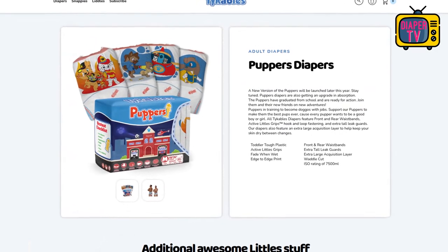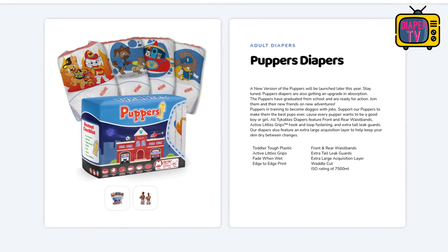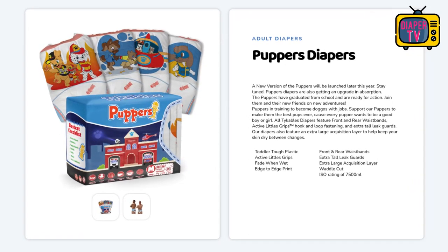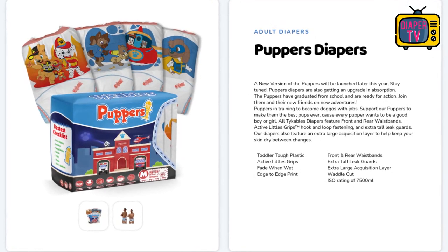The pictures on the website already seem to show the new version, according to which the prints in the front will be even larger and more focused on one particular motif. Unfortunately no release date is mentioned. The manufacturer has probably already started to change production and sold off the remaining stock of the first version, though some stores abroad, for example in Switzerland, still have some.